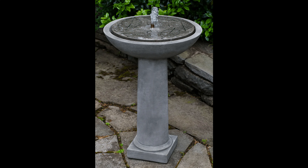The fountain is actually made by Campania International and they do a lot of cast stone work. There's natural stone, which is carved from a big block of stone, and there's cast stone, which is like fancy concrete — a conglomerate of lots of different types of stone that is often poured into a mold. And that's what this is.